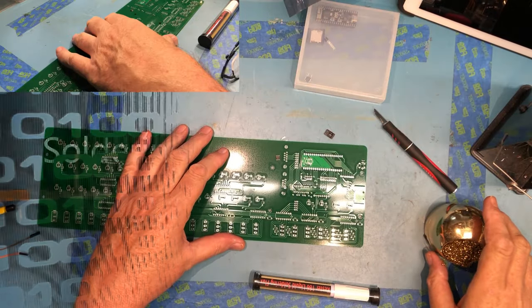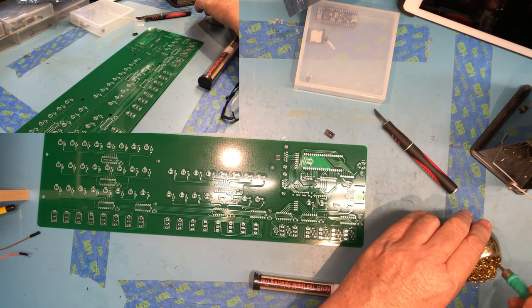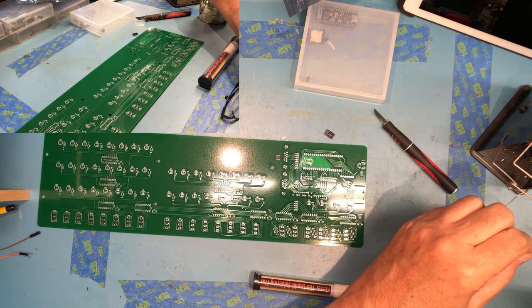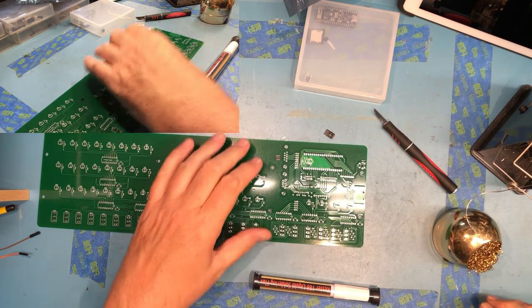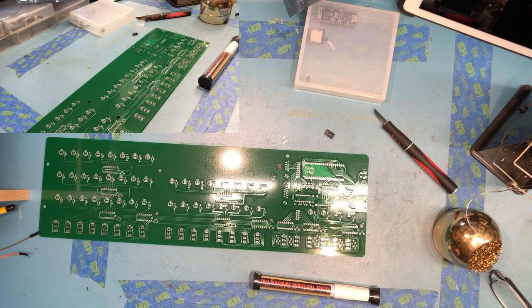I'm going to start with the surface mount components as instructed by the assembly videos. I've got a very fine tip here on the pencil - a little bit of solder on it, got it cleaned up. It's really the finest tip I have for my JBC pencil. I'm going to attempt to essentially solder this one pin at a time.